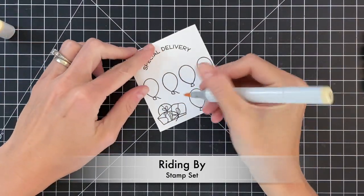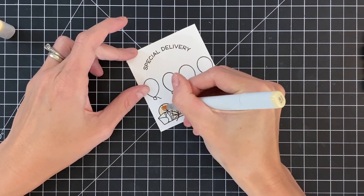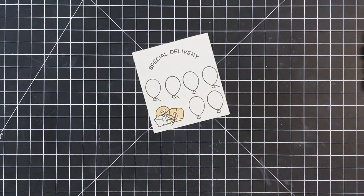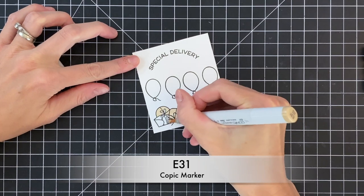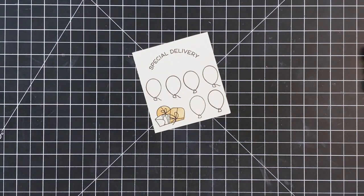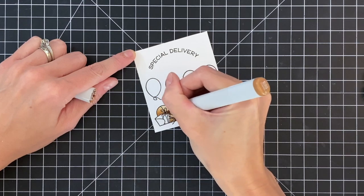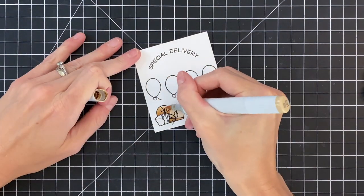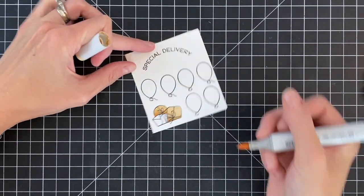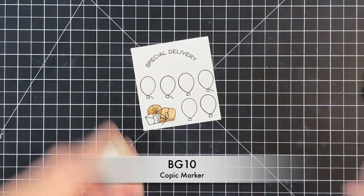Now we're going to move on to the images. I stamped them with the Riding By stamp set in intense black ink from Honey Bee Stamps, and now I'm going to Copic color them. The colors are on screen so you can follow along. For the packages, I started with E30 for my light, E31 for my medium shade, and E35 for the darker shade where a shadow would be. Then I'll go back and blend it out with E31 and finish with E32 as my lightest. This creates a nice gradation over the packages. I'll do a little cleanup with my colorless blender.